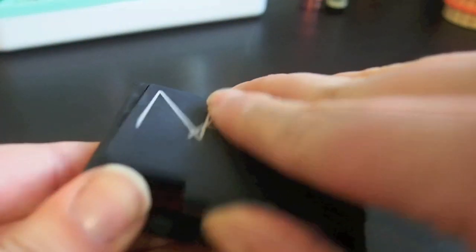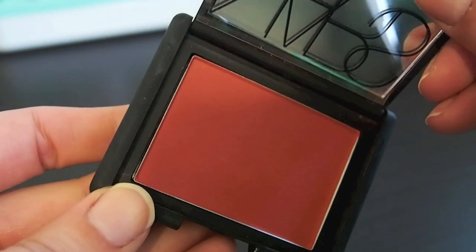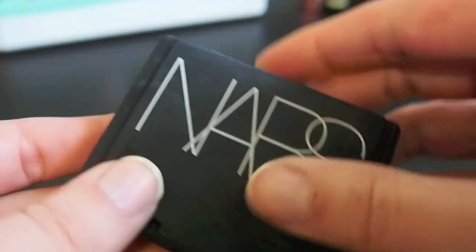This is NARS Liberté and this is a great blush for fall, so I am going to keep this as well.